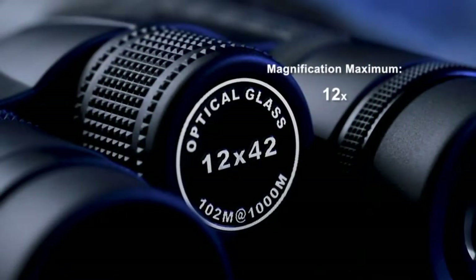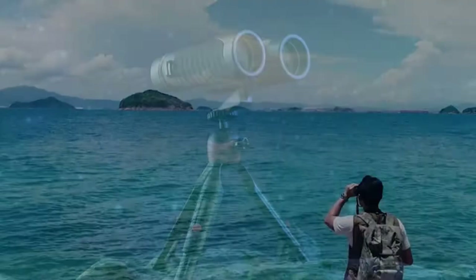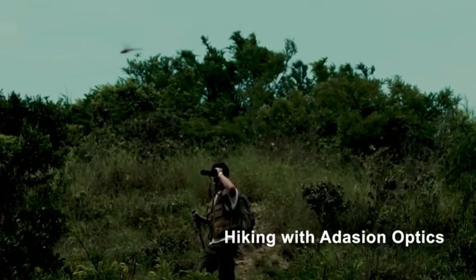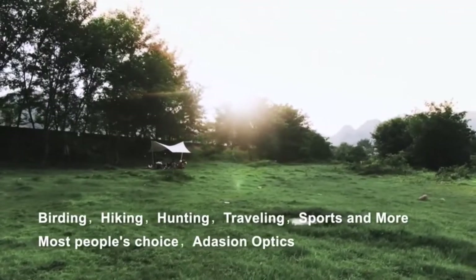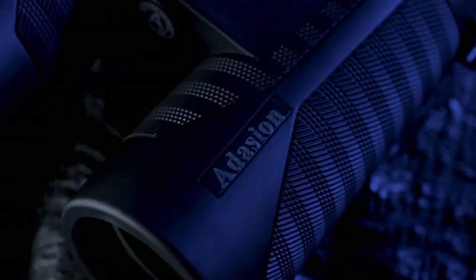Let's talk about the pros of this Edition 12x42 binoculars. The durability and reliability of binoculars is always important. Edition binoculars are designed to be completely waterproof. They also feature a phone mount so you can take photos of your subjects.